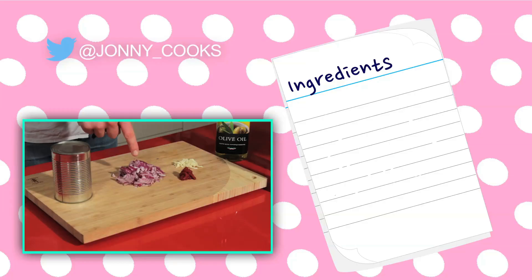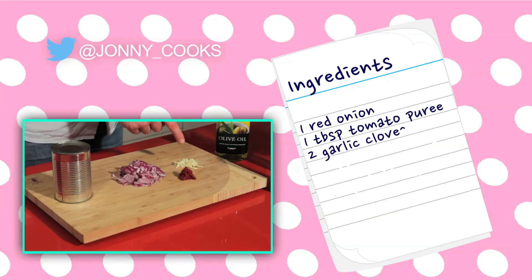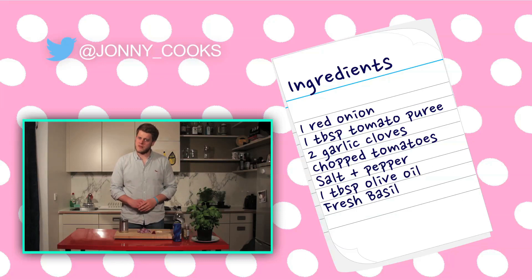Today's recipe is a lovely tomato pasta sauce and what you're going to need for that is one chopped red onion, one tablespoon of tomato puree, two chopped garlic cloves, one tin of chopped tomatoes, salt and pepper, one tablespoon of olive oil, and some fresh basil just to finish it off with.